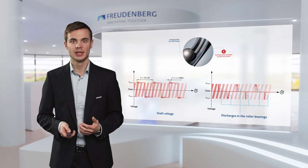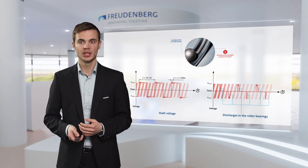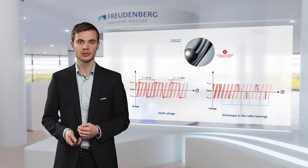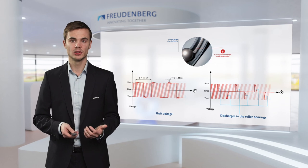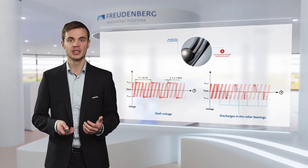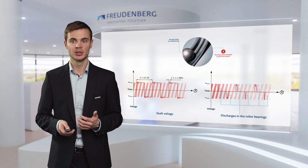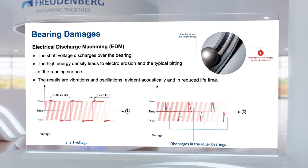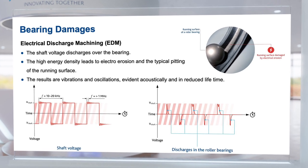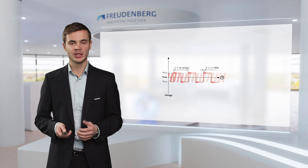Keep in mind that bearing damages are a long-term damage mechanism. Without dedicated measurement, they will only be detected after a long term of testing. Please allow me a quick excourse: there was the idea to tackle that issue with insulated ceramic bearings. However, this consequently shifted the damage mechanism to the reducer — excessive damage at the toothed wheels could be observed, caused by voltage flash overs. Coming back, let me introduce the second challenge that shaft voltage brings with it.